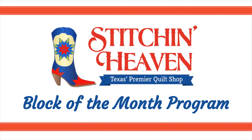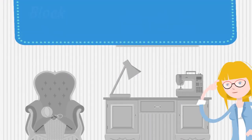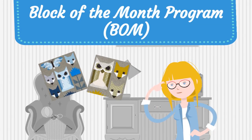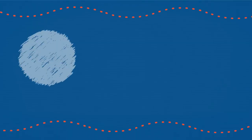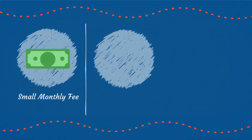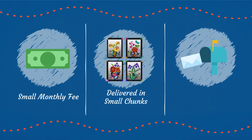How does a Block of the Month program at Stitchin' Heaven work? With a Block of the Month program, you are sent a portion of a quilt each month. We love BOM programs. You pay a small monthly fee, it is delivered in small bite-sized chunks, and it is fun to get it in your mailbox.